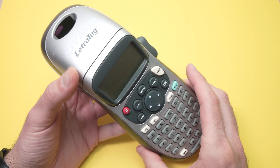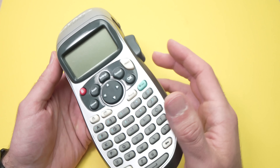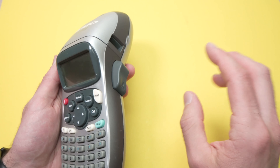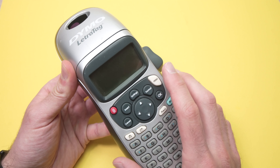In this video I'll show you how to fix your Dymo LetraTag label printer in case the prints that come out of it are very faint or have some white streaks. To fix this problem we'll need to clean the print head.